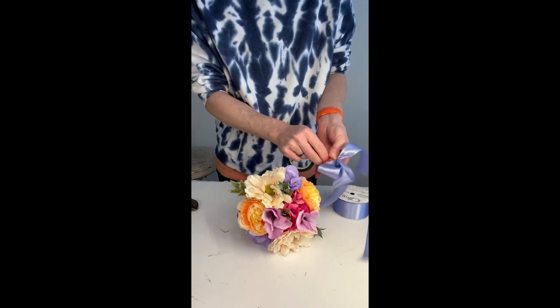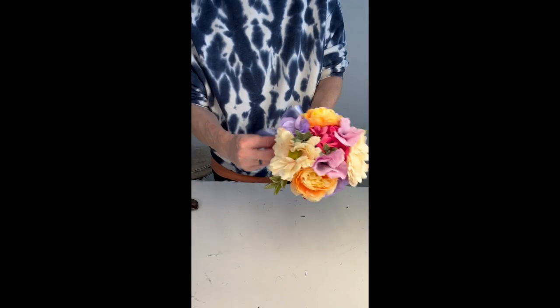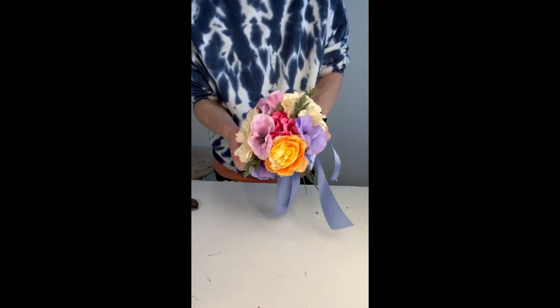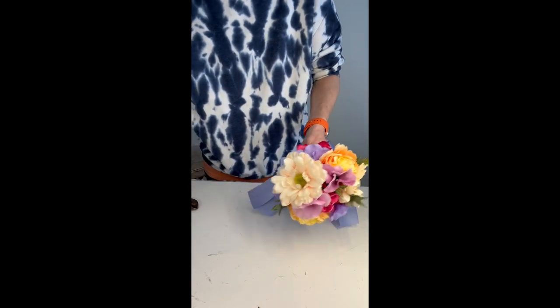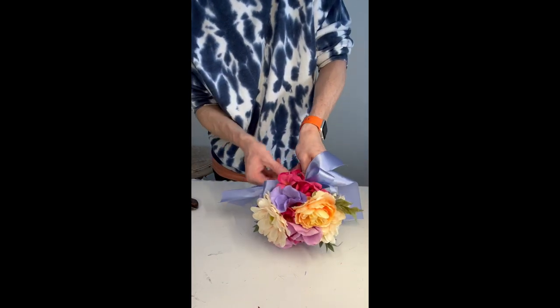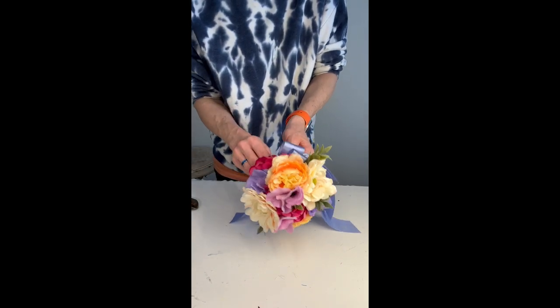I'll space them out along the bottom. Like I said before, this is going to hide my mechanics — that way nobody knows the secret to the bouquet. I'll put those in, tie them off again with another chenille stem, and then I'm going to trim down the stem to about a hand's length, maybe a little bit further than a hand's length.